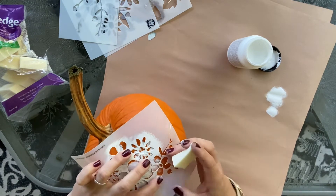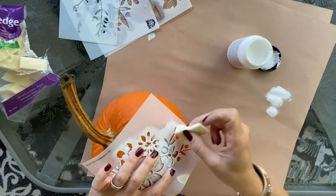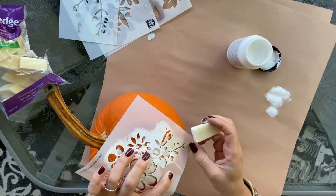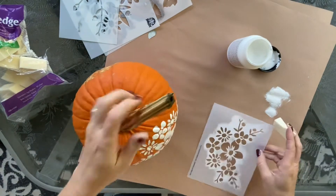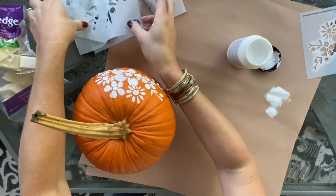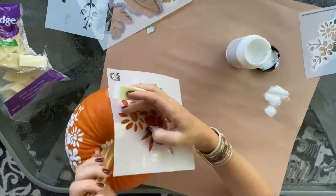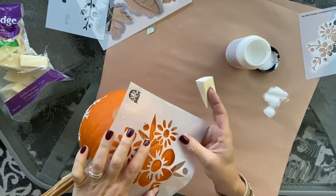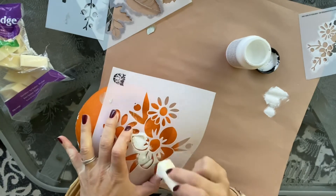One thing I do want to say — I didn't try using any paint markers, but I do know that the pumpkin surface has an almost shiny surface, so the paint marker may not work very well. I think you're going to have more luck by dabbing it on, even with a brush, than with a paint marker. But you could certainly try it if you have any on hand before you do the entire thing.